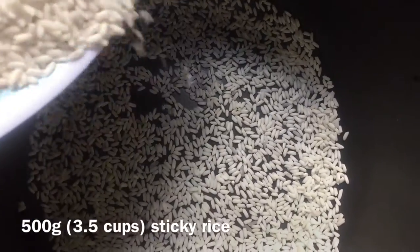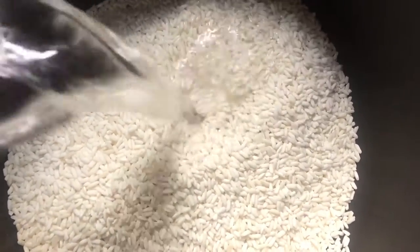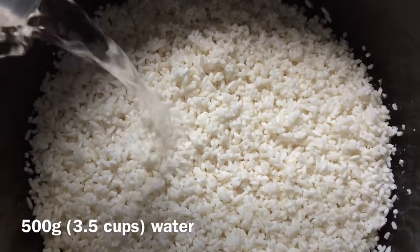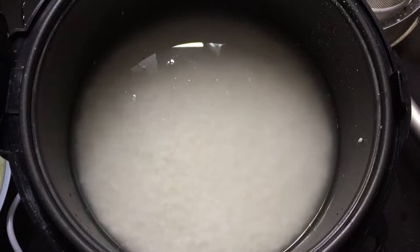We start by filling up a rice cooker with 500 grams, or 3.5 cups, of sticky rice and then washing it until the water runs clear. We remove the excess water by straining it. After transferring it back to the rice cooker, you can add the same amount of water for a 1-to-1 ratio.